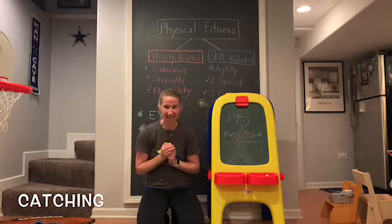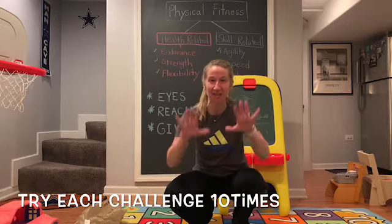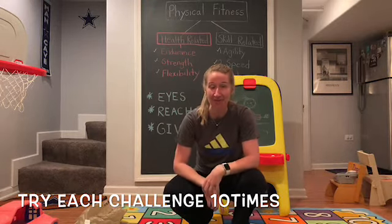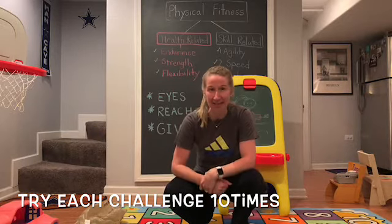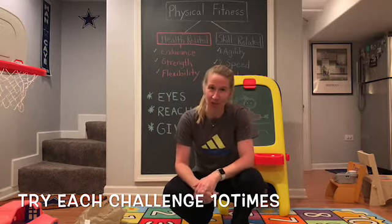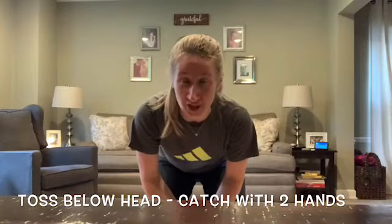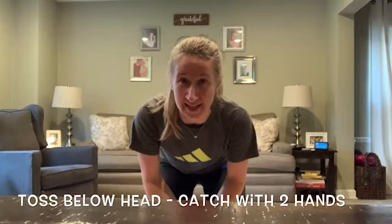Alright, let's get started with those challenges. You're going to try each challenge 10 times before you move on to the next one. After you've finished all of your challenges, go into Google Classroom or send me an email and let me know which challenge was the most fun and which challenge was the most difficult. Okay, now we're ready — remember, you're going to try each challenge 10 times before moving on to the next one.